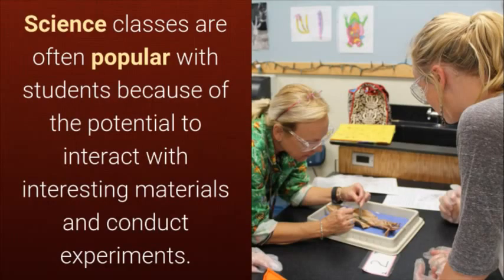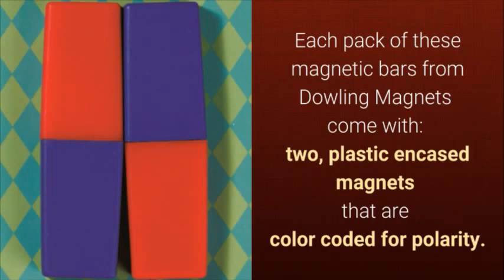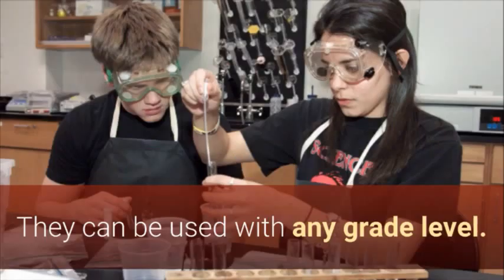Science classes are often popular with students because of the potential to interact with interesting materials and conduct experiments. You can do both with these bar magnets. Each pack of these magnetic bars from Dowling Magnets comes with two plastic encased magnets that are color-coded for polarity. They can be used with any grade level.